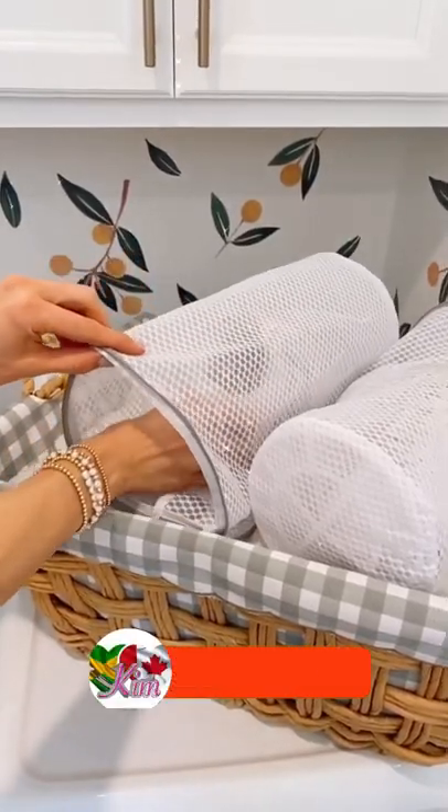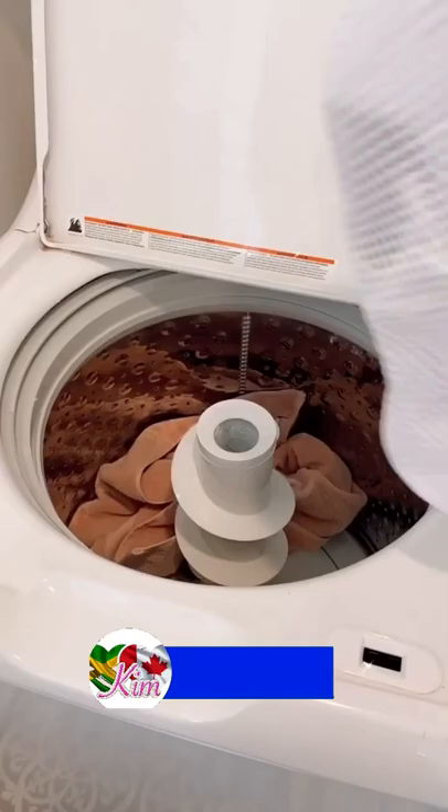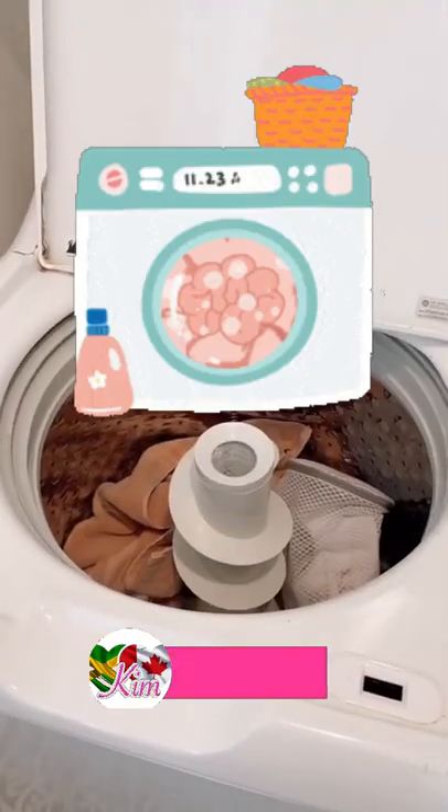Protect your shoes or slippers in the wash with these reusable cleaning bags. These bags can also be used to separate your shoes from clothes when traveling.